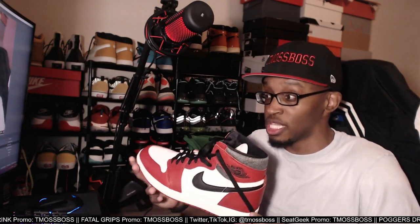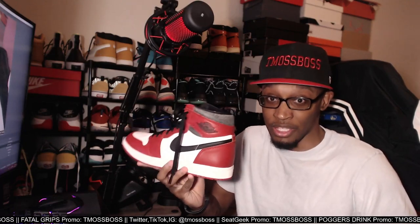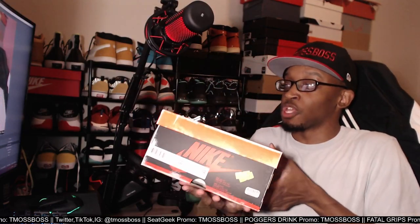Next thing you know, they released these shoes and they were selling everywhere. Back then these shoes were not going for that much. These retail — I think they're like $180. Let me check real quick. Yeah, $180. So I had spent about $400 for resale, but it was worth it.